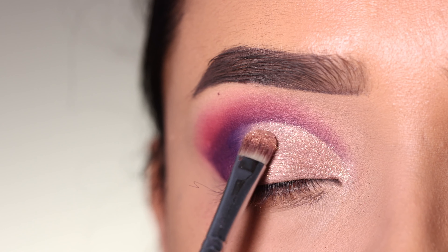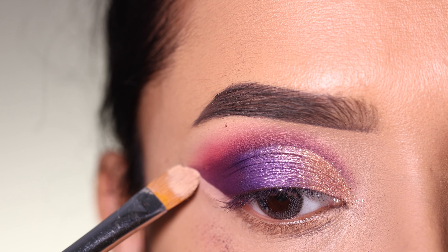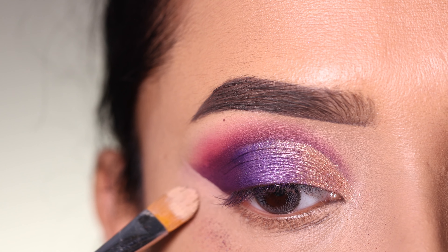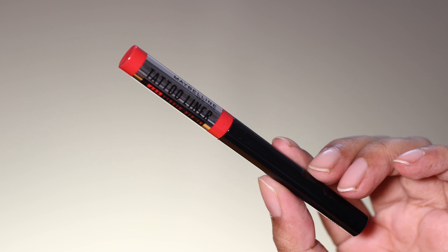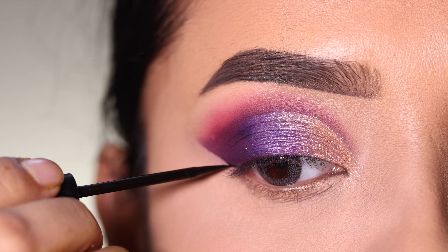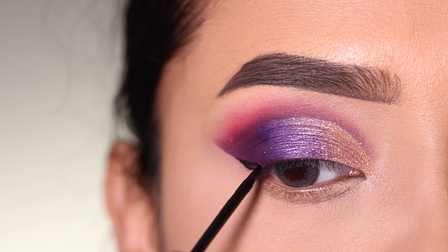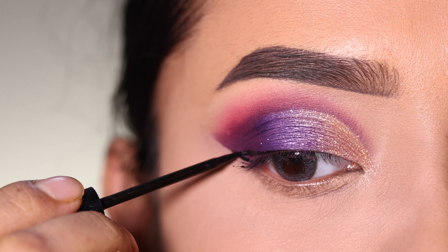I will clean the concealer with a sharp edge. Then I will apply a medium-thick and long eyeliner — you can skip the eyeliner, but I think it looks good with this look. Here I will draw the eyeliner.